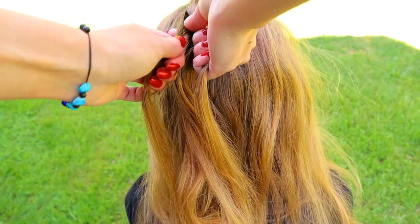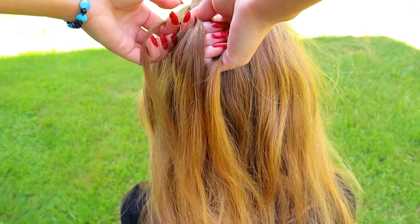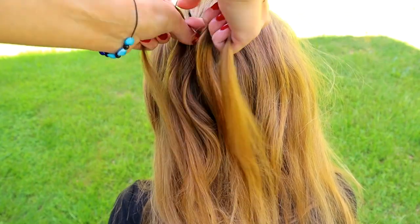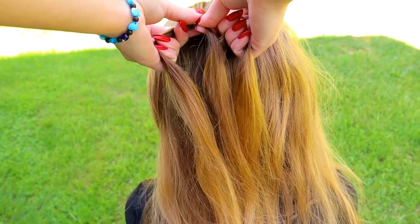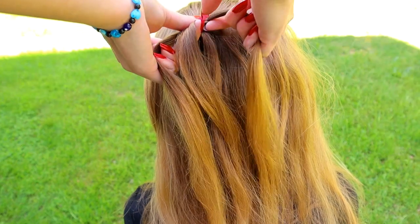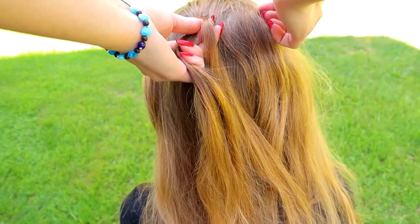Add some hair to the left hair strand. Then continue the pattern. Take the small hair strand, bring it over, under the middle and over.